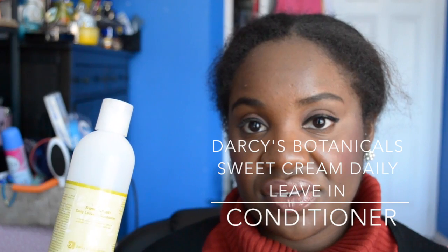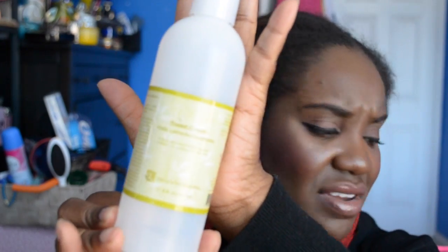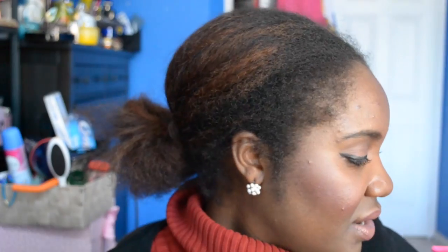Darcy's Botanicals Sweet Cream Daily Leave-In Conditioner — I got it on a recommendation from Honey Fig in Toronto. I initially didn't care for it and almost regretted it, but it grew on me. It's a light leave-in that conditions and softens coils. Great ingredients. At twenty dollars it's a more appropriate size for the price. Would I purchase it again? Not sure, but I'd recommend it — I used all of it, which says something.